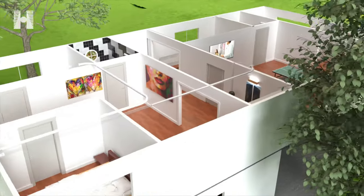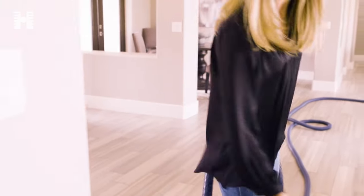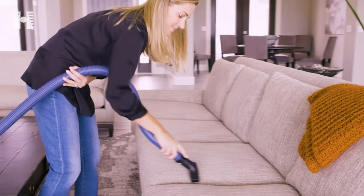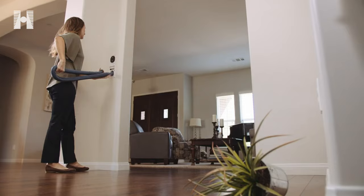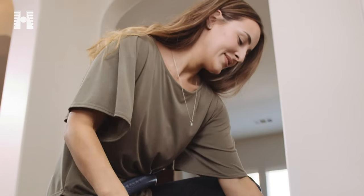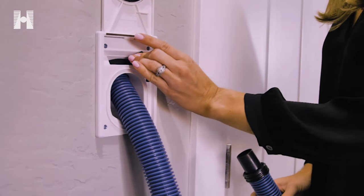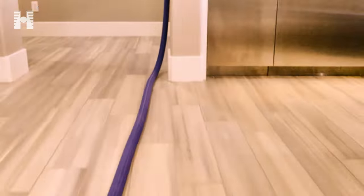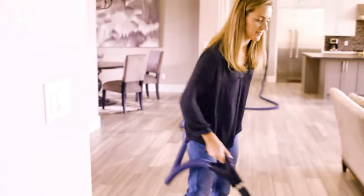Traditional central vacuum hoses typically maxed out at 30 feet, but with Haida Hose, hose lengths come in 30, 40, 50, and even 60 feet. This means that one Haida Hose inlet can cover up to 2,300 square feet on one floor. And if you have to clean up a quick mess, no need to pull the hose all the way out. With our patented locking and sealing system, you have full vacuum suction at any length of hose, whether it's 10 feet or 50.